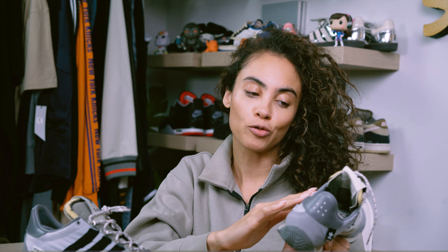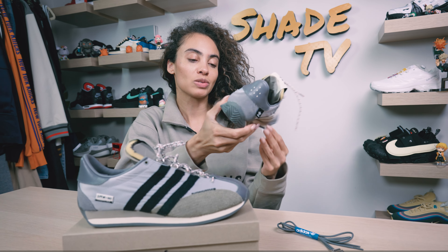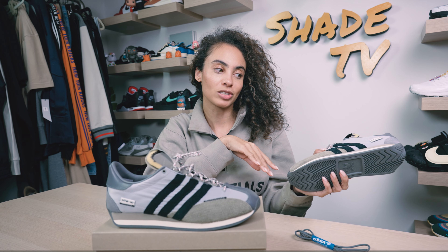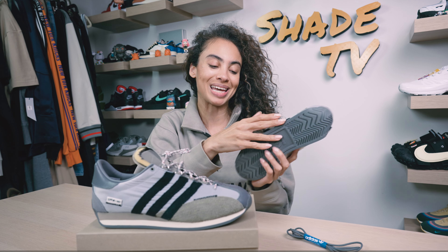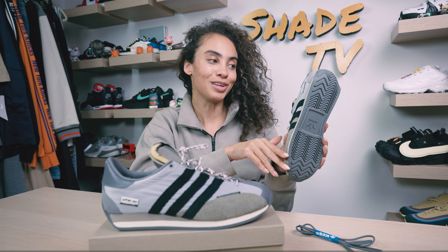We do have different colored stripes on the lateral side in a different texture — a kind of fuzzy faux fur texture in navy. The interior is in a gray and black hue. Then as we work our way down to the midsole, we have kind of a trifecta color scheme going on with beige, cream, and gray. The entirety of the outsole is in that gray finish.